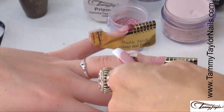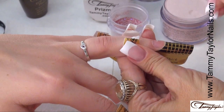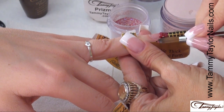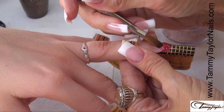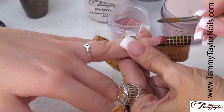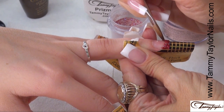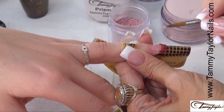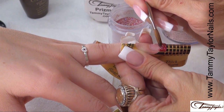Apply primer. Get your free edge, pat it across, push up the sides, do your little smile line, push up the sides, wipe off your brush, get a little liquid, push back your smile line, clean up your free edge. Make sure you get it just how you like it. Wipe off your brush — got to put a little bit of clear on there, don't forget.